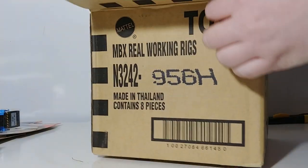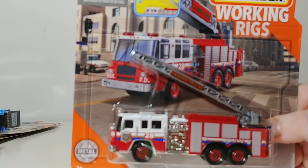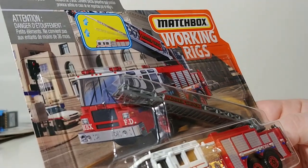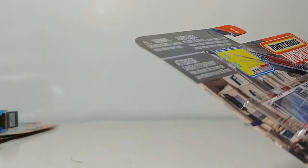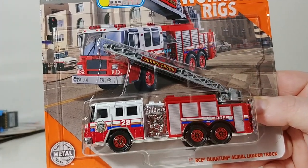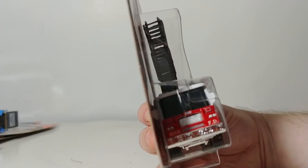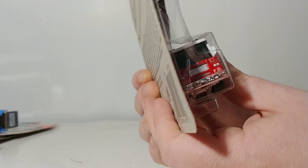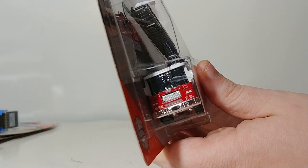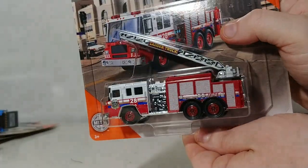Last but not least out of the case is the Pierce Quantum Aerial Ladder Truck with a pretty striking paint job on it. Ladder truck across the ladder, and on the door it reads MBX Fire Department District No. 7 on the fire badge there. And ladder 28, fire over here. On the front you have almost an FDNY style — MBX on the right side and FD on the left side, very reminiscent of the FDNY style. A very good-looking rig nonetheless.